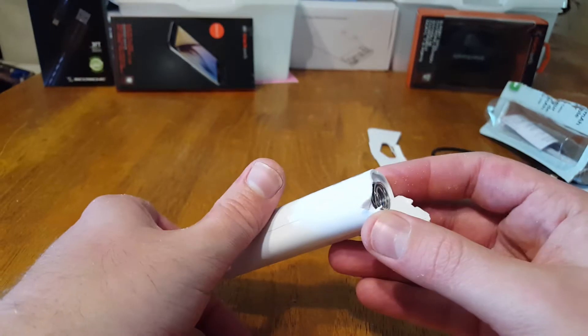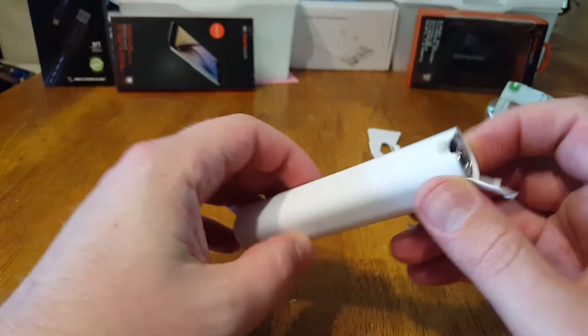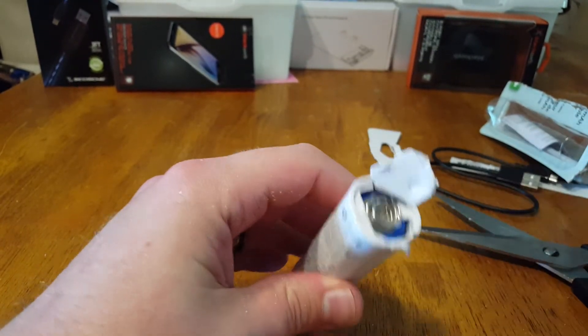Holy Christ. I gotta say Walmart did a great job making sure that I can't get into this thing. Guess I'm gonna need to use some more hammer.